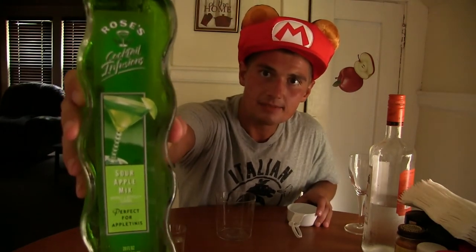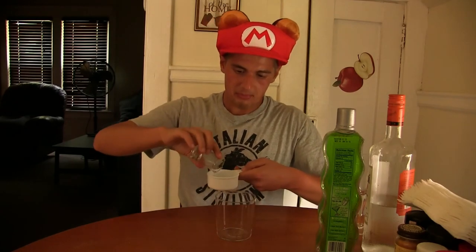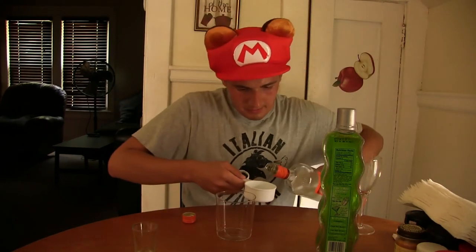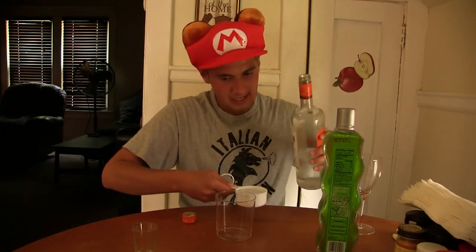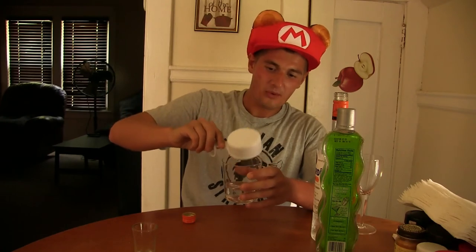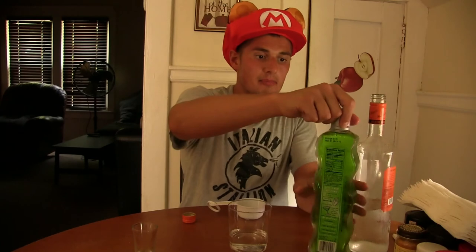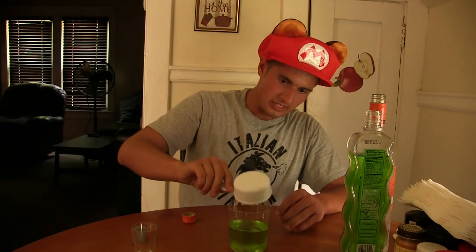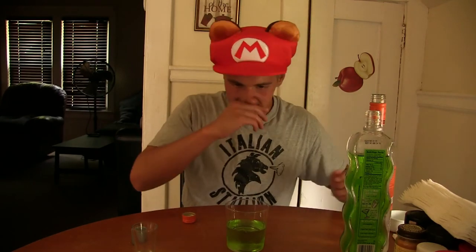This is what the container looks like and this was actually the last one I found at Pick 'n Save — ain't I lucky! So it says we need one half cup of the Bacardi rum — my mom's gonna yell at me for this but who cares, I love my martinis — there we go, one half cup of that. And we need one half cup of the Rose's Cocktail Infusion sour green apple. Oh, this is gonna be good guys — it's green, one of my favorite colors.